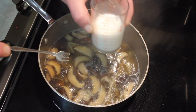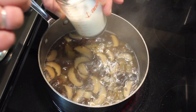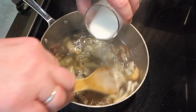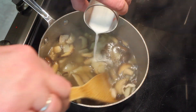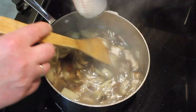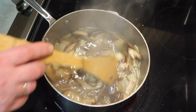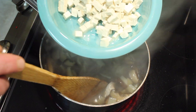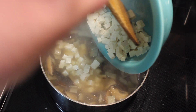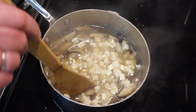This has simmered for 15 minutes. This is four tablespoons of water and two tablespoons of cornstarch. We're going to pour this into the soup to thicken it. That's thickening quite nicely. I'm going to go ahead and add the tofu — I did drain it and chop it up into half-inch pieces so they fit on your spoon. Stir that in.